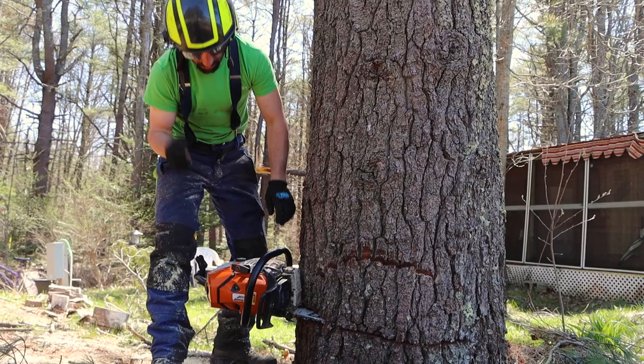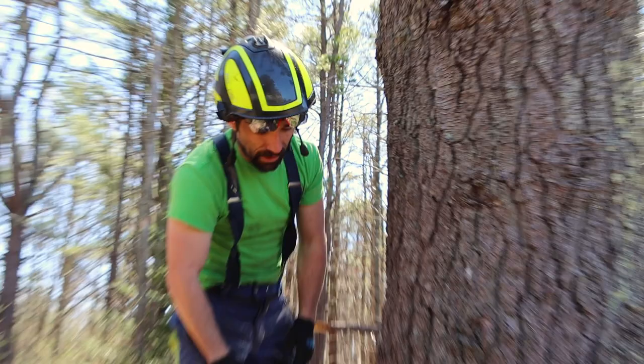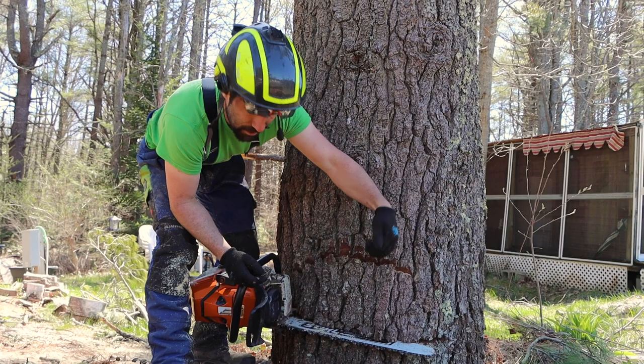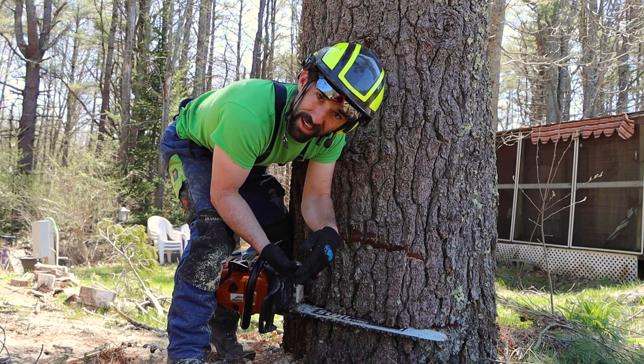The key is going to be to line both cuts up. What I do is get my eyes so I can look right down my top cut. As I'm doing my bottom cut and coming around the bottom side, I get it so the tip of my bar is in line with the top cut. So when I go to the other side and finish off the wood my bar hasn't cut yet, I hit relatively close and my cuts are nicely lined up.